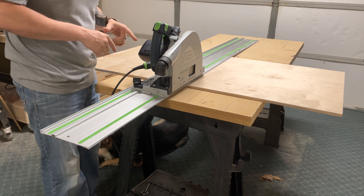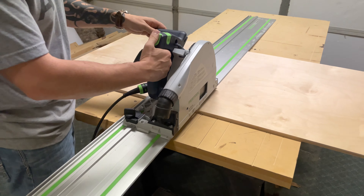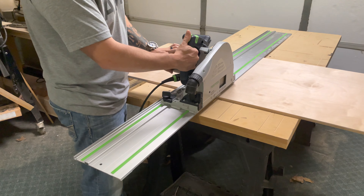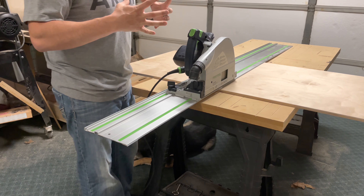Just to show you real quick what I was talking about with the variable speed — I'll kick it on low and then speed it up so you can hear the difference in RPMs. You'll notice kind of a grinding or rough sound to it. That's actually the technology Festool uses in the motor — it adjusts the speed slightly to prevent any burning on the sides when you make a cut. I have not seen any burn marks yet while using this saw, which is a really nice feature. There's also a splinter guard right here that prevents any splintering when you make the cut.